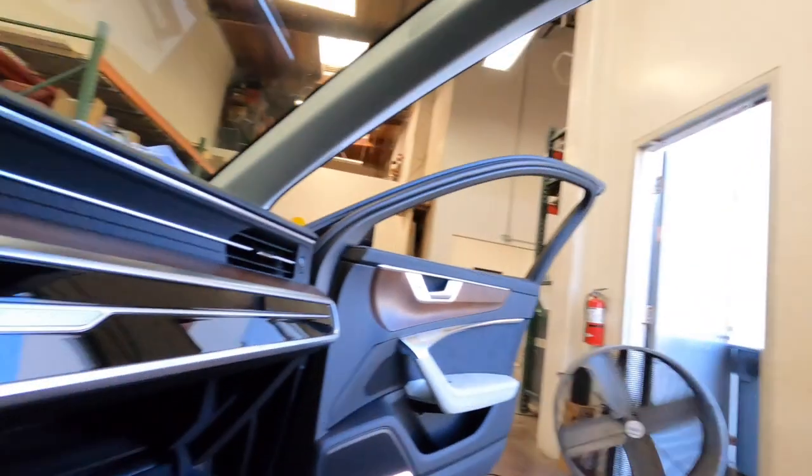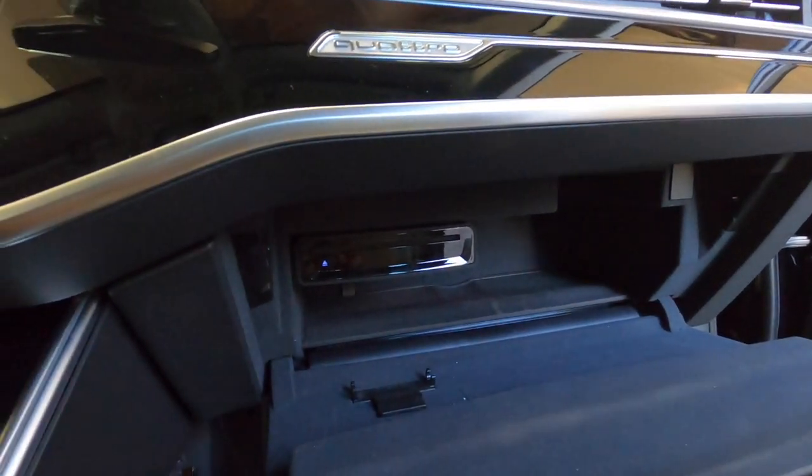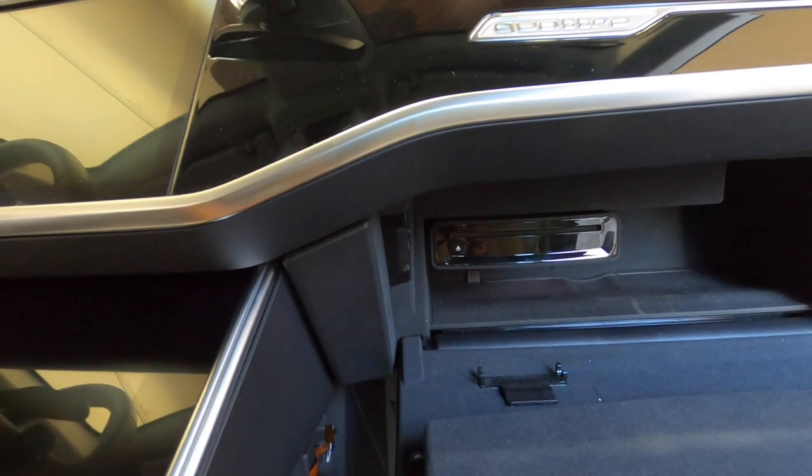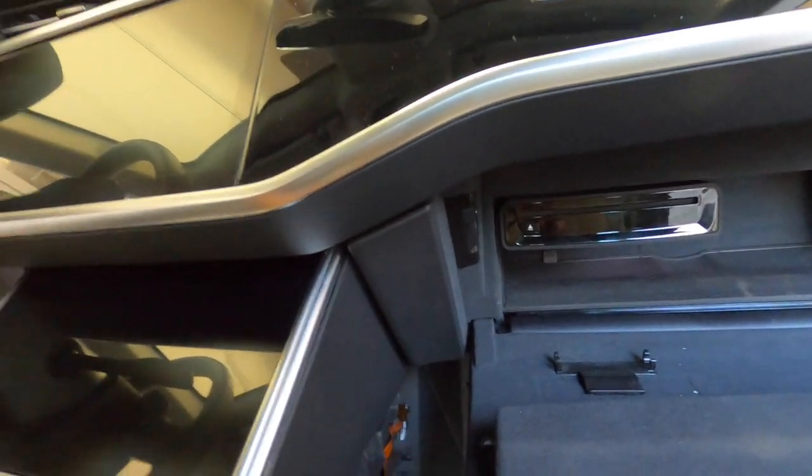I reached out to one of my vendors and they actually still make a CD player. This car normally would have a CD player in the glove box, like most Audis — a six-disc or single-disc unit. So we put a single-disc CD player in the actual glove box.